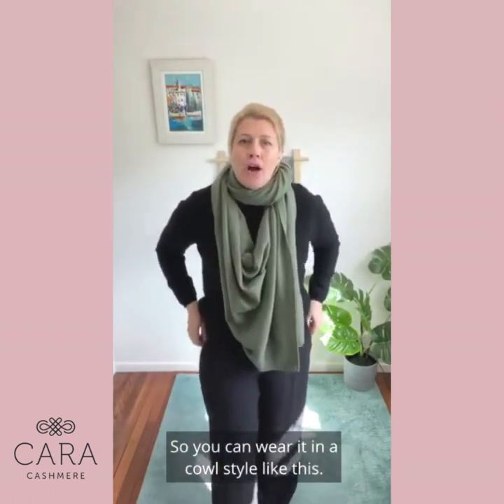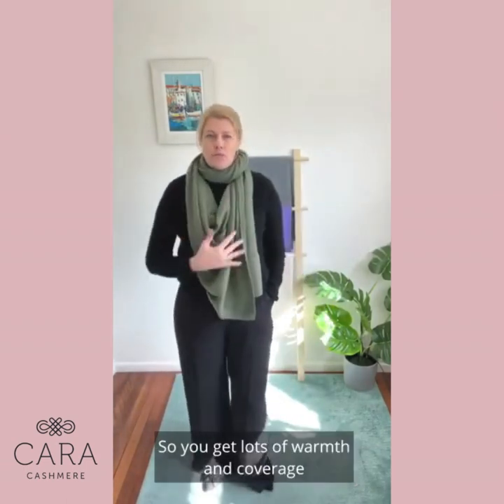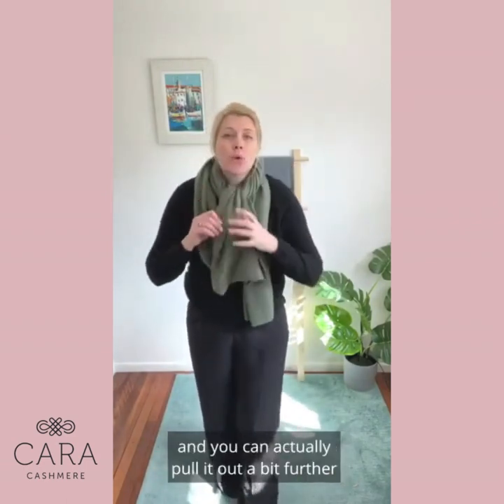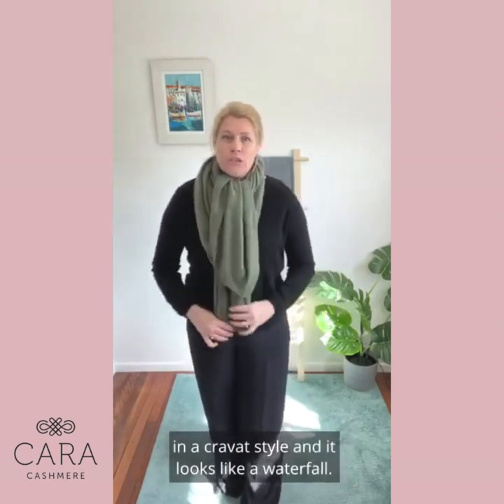You can wear it in a cowl style like this, so you get lots of warmth and coverage on your chest area and can wear it under a coat. You could even go one step further and pull it out a bit further in a cravat style and it looks like a waterfall.